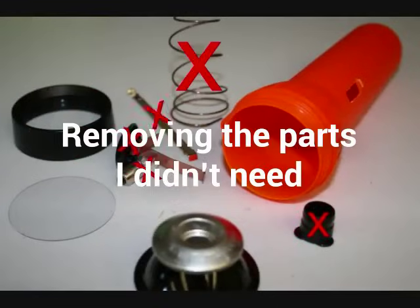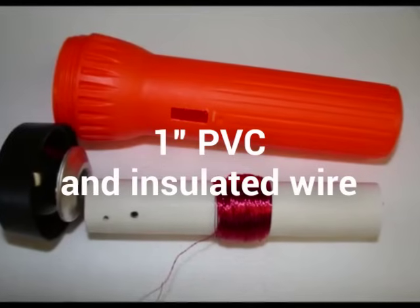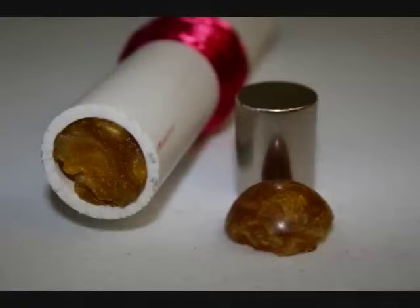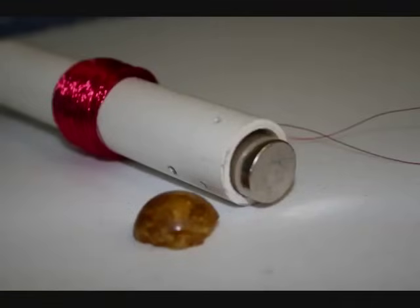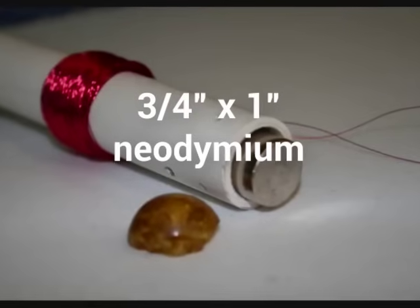After removing the parts I didn't need, I cut a piece of 1-inch PVC pipe and wrapped it with insulated magnet wire. Next, I found a rubber bouncy ball and split it in half to plug the ends of the tube. Before sealing off the top, I placed inside a 3/4-inch by 1-inch neodymium rare earth magnet.